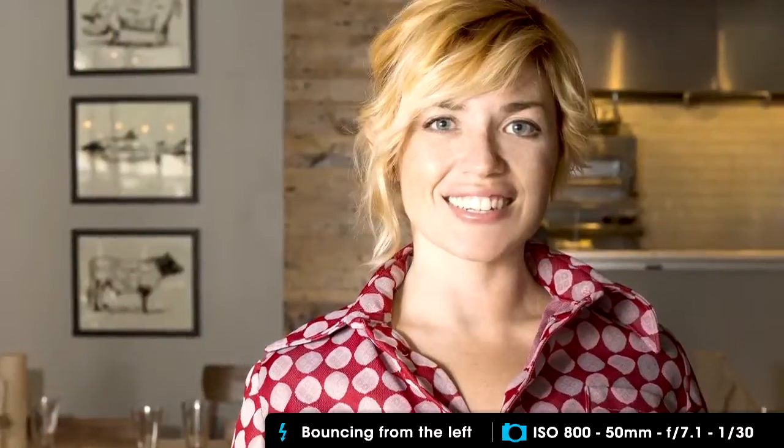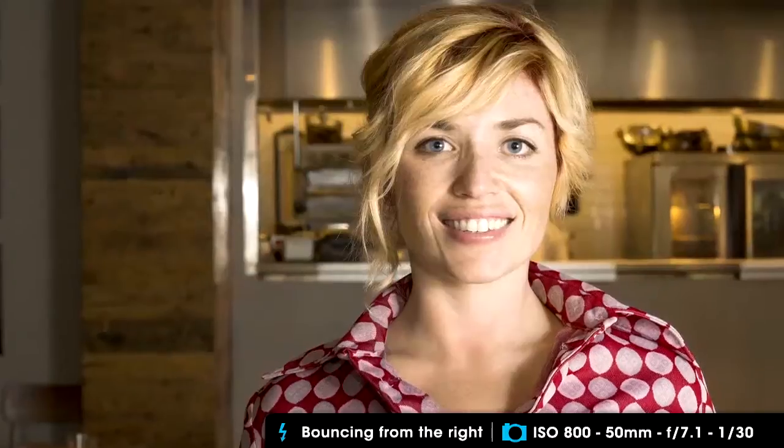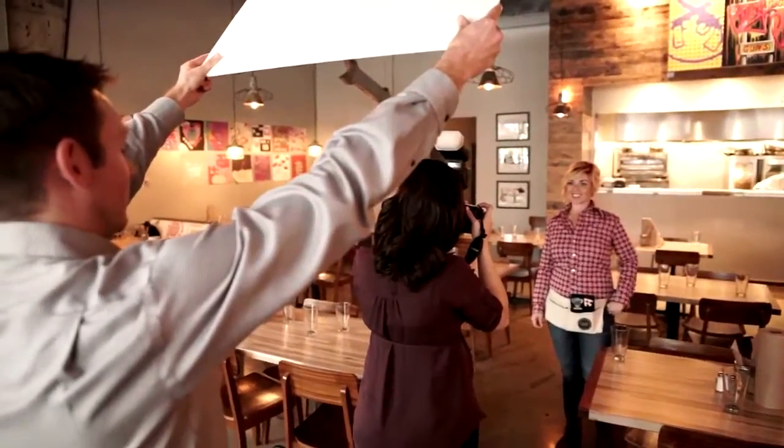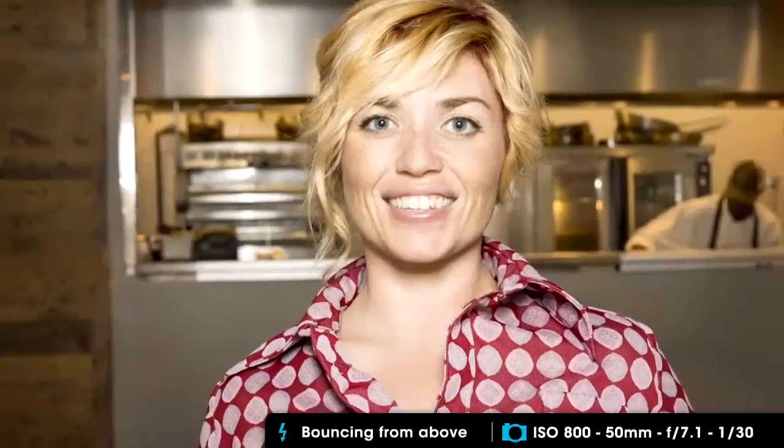I lit one side of her face, then I tried it with the other side of her face. And because the flash bends backwards, I bounced light from behind me creating light coming from above angling down on Michelle.